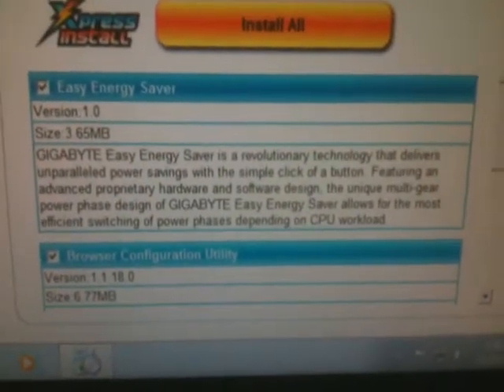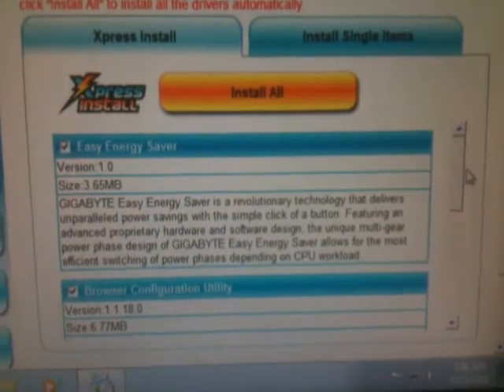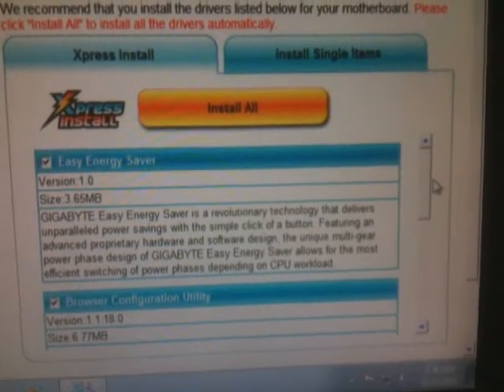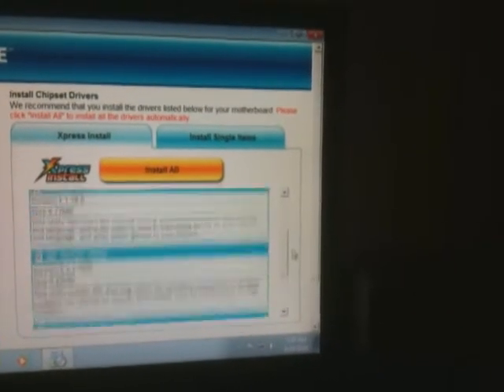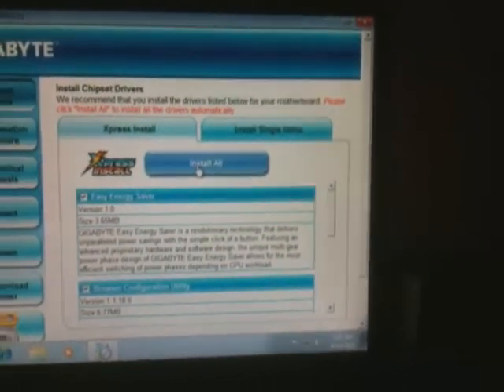We've made progress. We got Windows all started up and we're installing the drivers. There's something interesting in here — Gigabyte Easy Energy Saver is described as a revolutionary technology that delivers unparalleled power savings with a simple click, featuring an advanced proprietary hardware and software design. The unique multi-gear power phase design allows for efficient switching of power phases depending on CPU workload. I'm guessing that's enabling Speedstep. I'm going to install all of the software items because I'm lazy. This motherboard has really nice software installation.